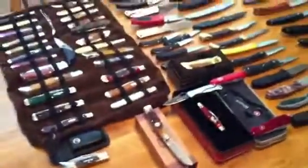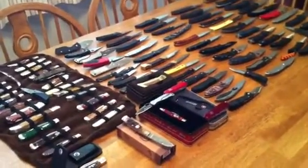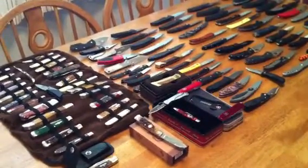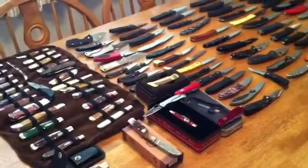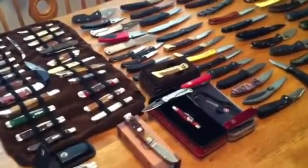Before I close out on this, I'm gonna pick three knives that I like to carry. I've carried them for a while — I don't carry all these knives, but here are my top three.